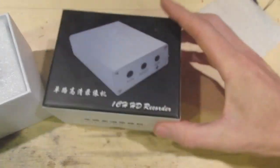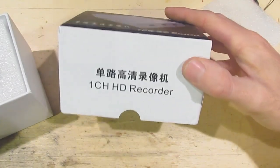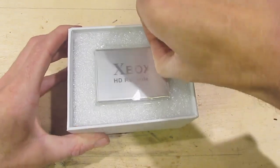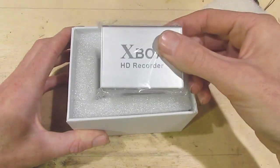It's not actually labeled that on the front. It just says 'one channel HD recorder.' It's a nice box, and it's really small.